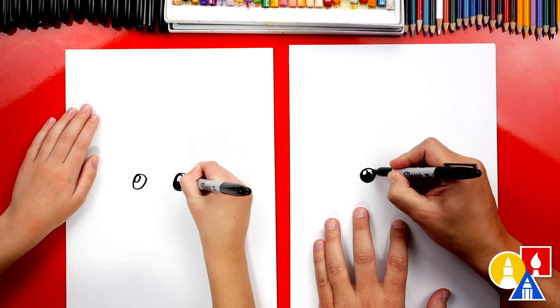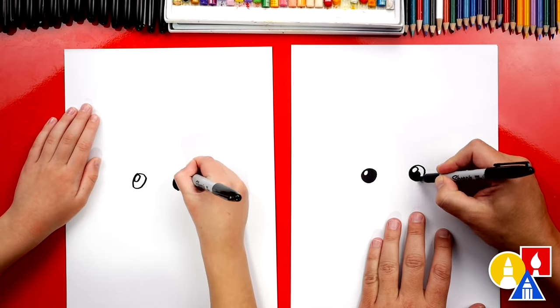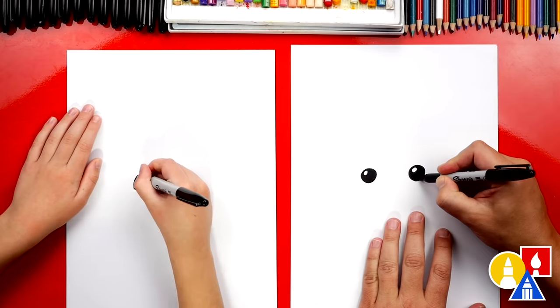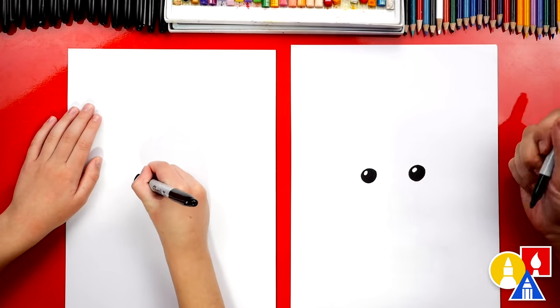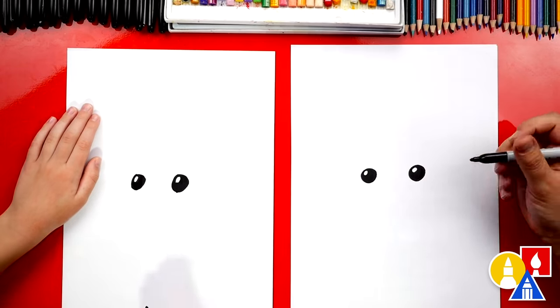I love drawing with you, buddy. It's one of my favorite things to do. Now, if you guys at home ever need to take extra time during a step, you can always pause the video. Good job.